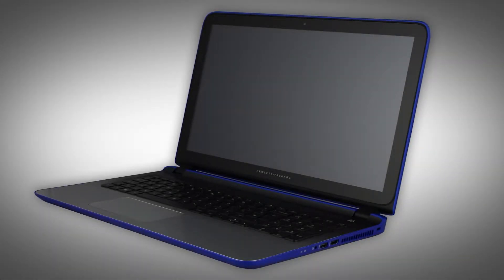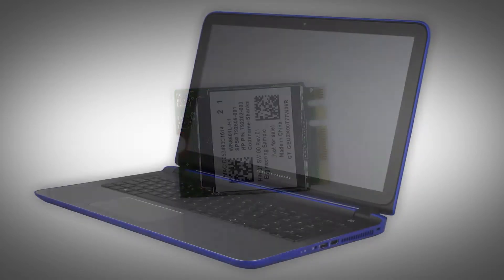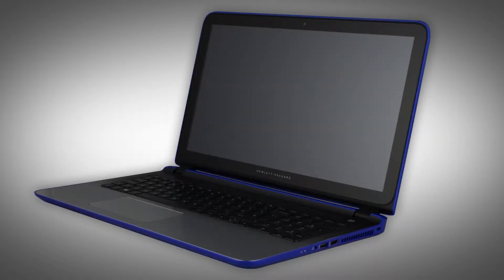Note, the following video depicts a specific configuration of the notebook. The same removal and replacement procedures apply to all configurations of the notebook. Depending on your notebook's configuration, you may have either a WLAN or WLAN Bluetooth Combo module. However, the removal and replacement of these modules is identical and demonstrated in the following video.